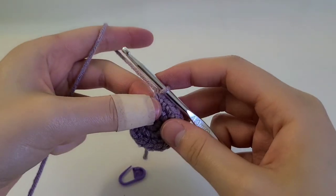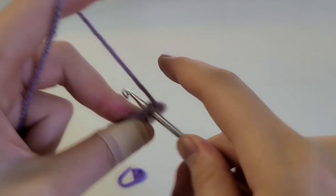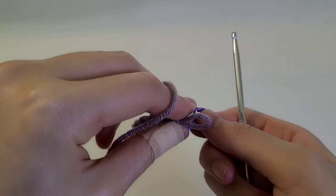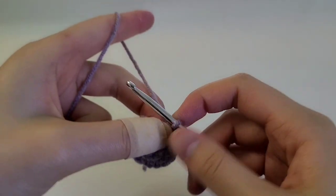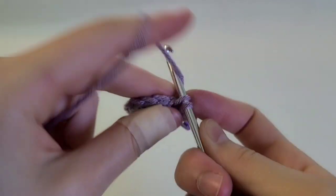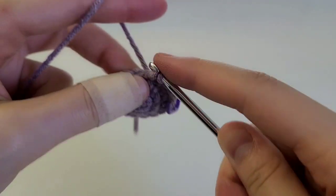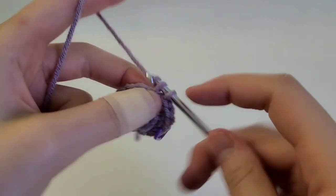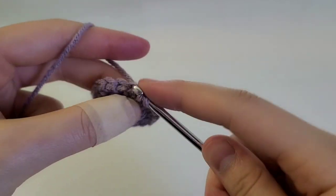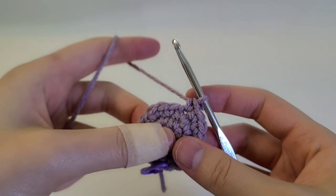For the fourth round, we're going to be doing one single crochet, increase, one single crochet — repeating that sequence. This is a concept I explained in another video about making a perfect circle, so you can go check that out. Here I've already made one single crochet, then increase into the next, then one single crochet. Repeat that sequence all the way around.